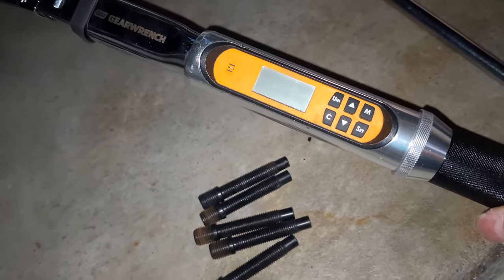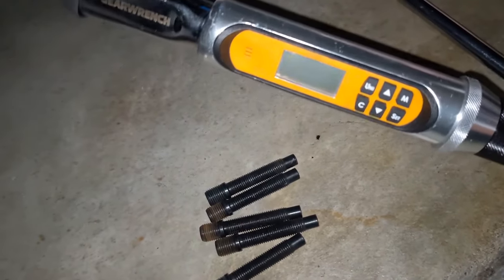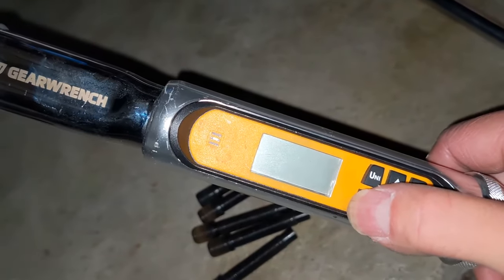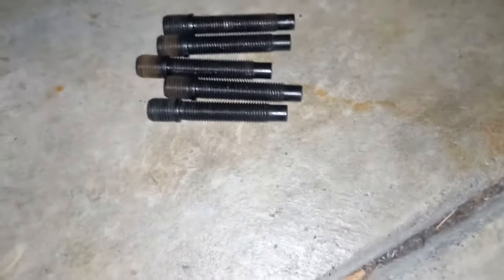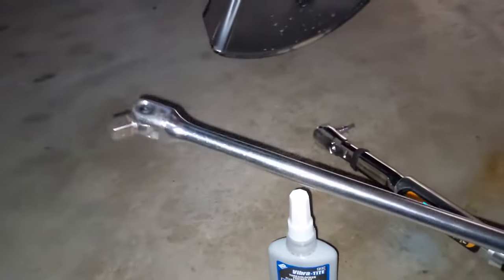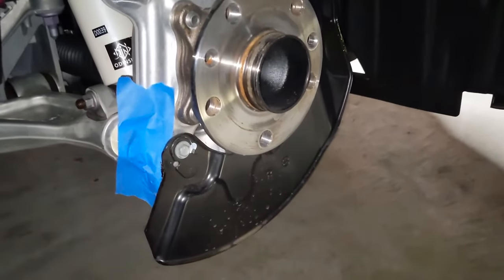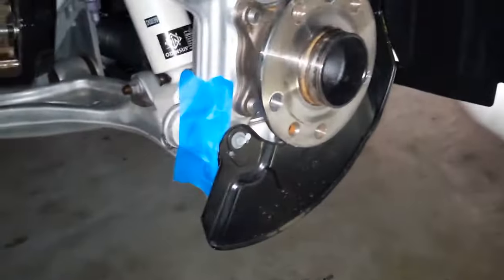They call for 25 pounds, so I'm going to convert that to Newton meters, which is 33.8 Nm. I'm going to apply a little bit of the thread sealer on there, thread it in, and torque them all down. I'm also going to use something to hold the hub in place, because right now it free-spins and it'll be really hard to torque down without holding it. I'll show you the technique I'm going to use.